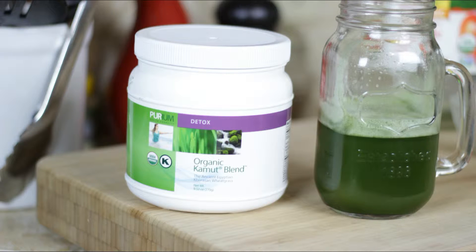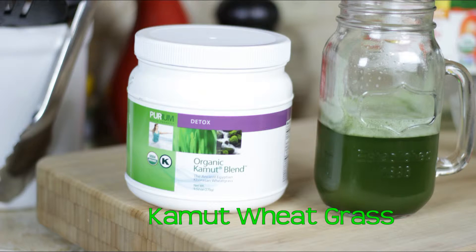Hey guys, it's Michael with Living 24 Fit, with a quick recipe on how to make your organic Komoot wheatgrass drink in the morning.